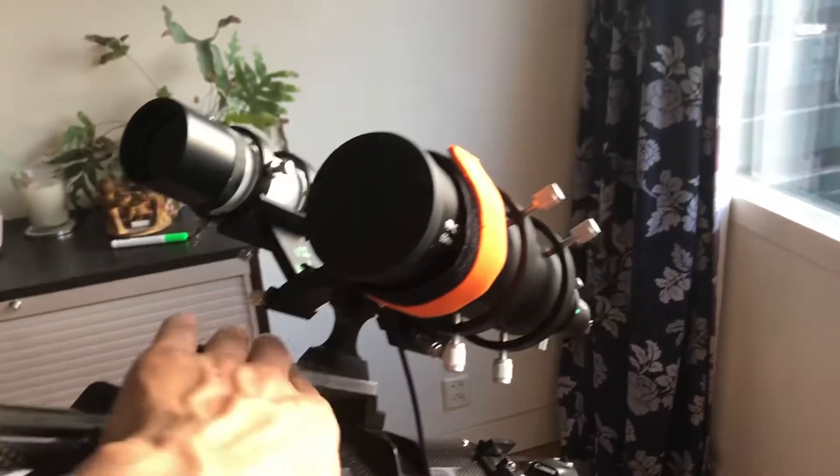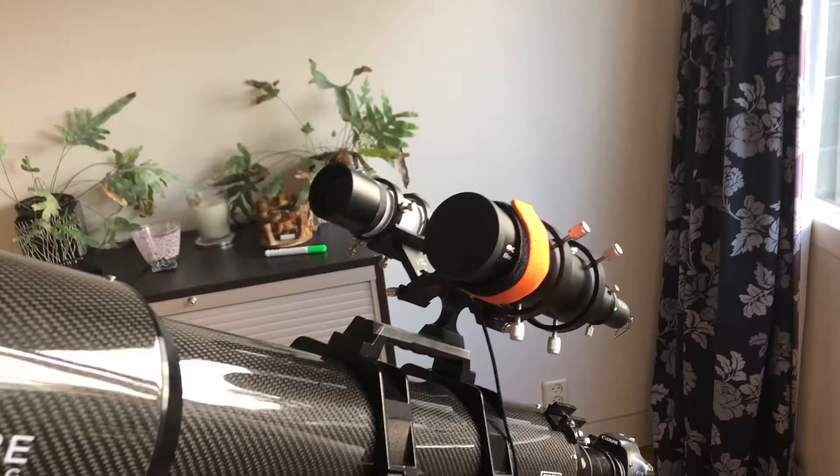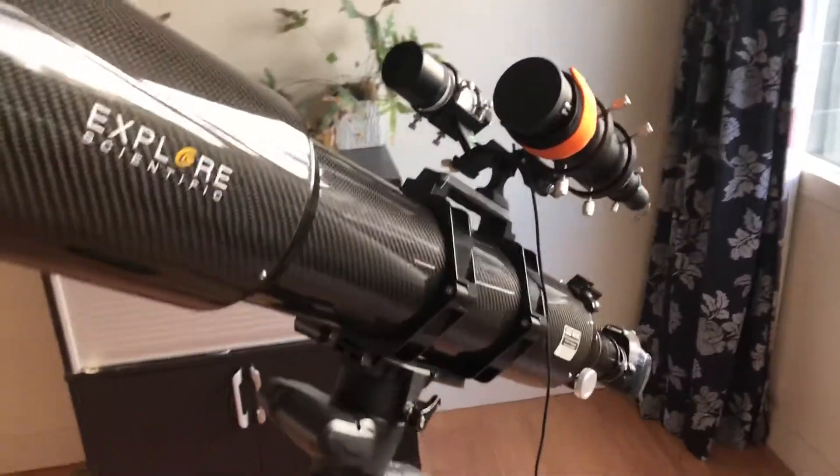For now I've just put them on the part where you can pick the telescope up, which will do just fine. Protected it with some duct tape.